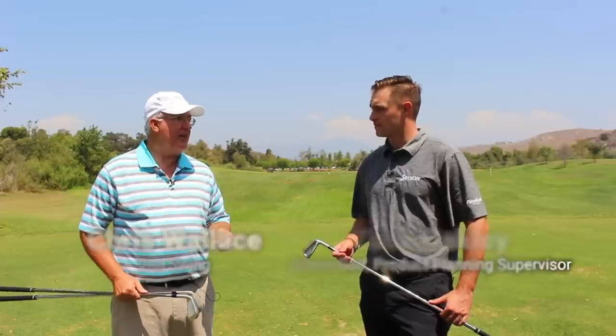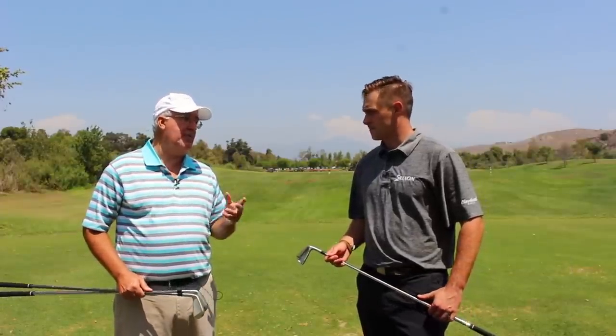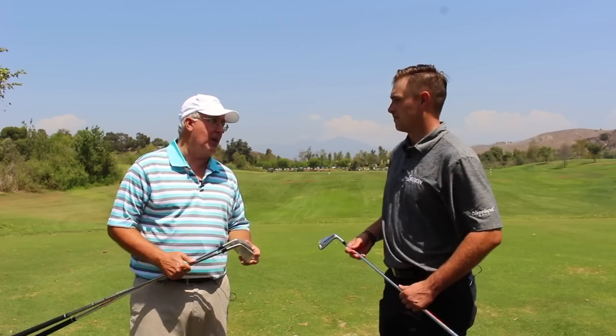We've got the 2018 Z series irons — the 785, the 585, and the U85 utility. Got to hit all three, came away impressed with all three. You guys have done some nice work here.